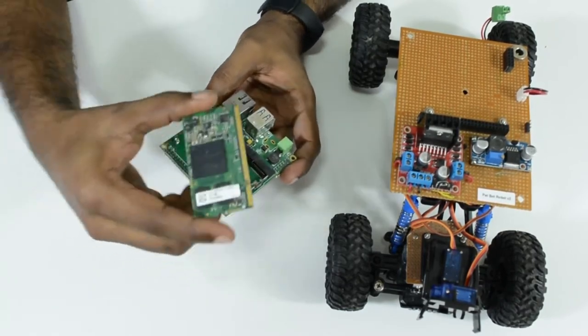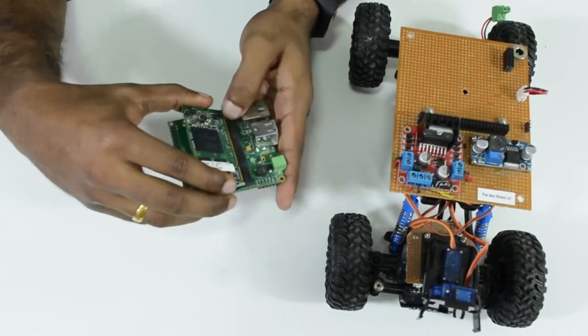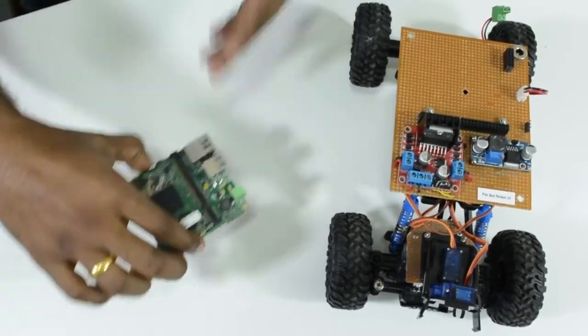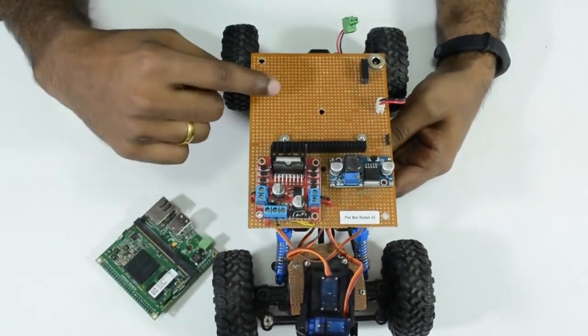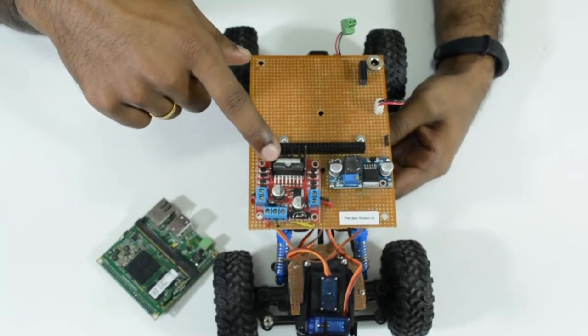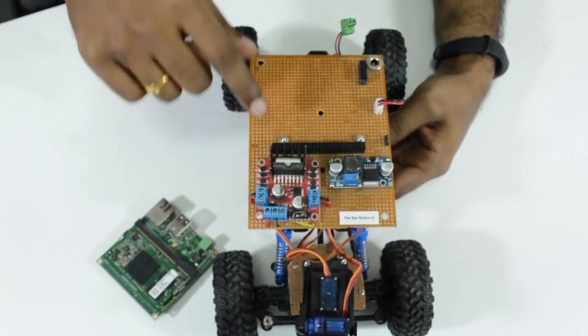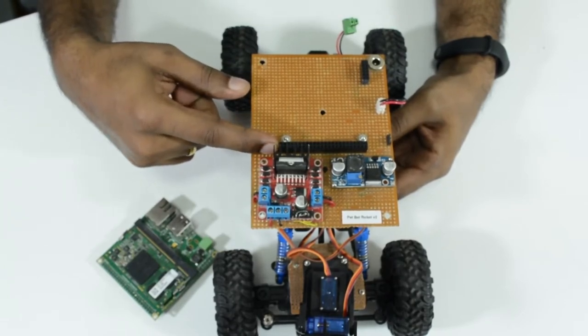In this demo we also use the Colibri IMX6 computer on module. We have a generic PCB setup which has a power supply and motor driver interfaced via GPIOs. We also have an extension header interfacing the pan-tilt servo motors using PWM signals.